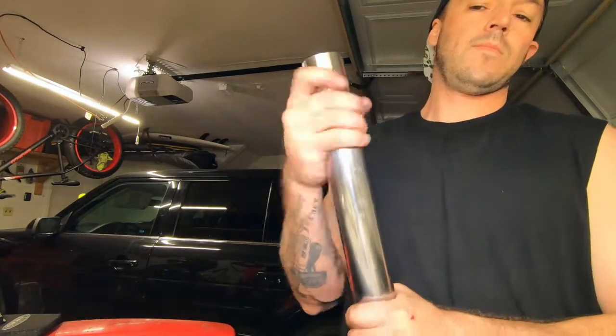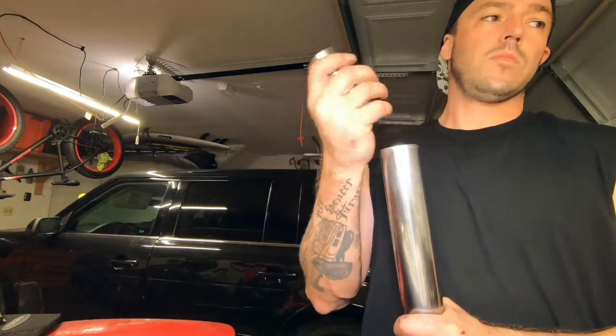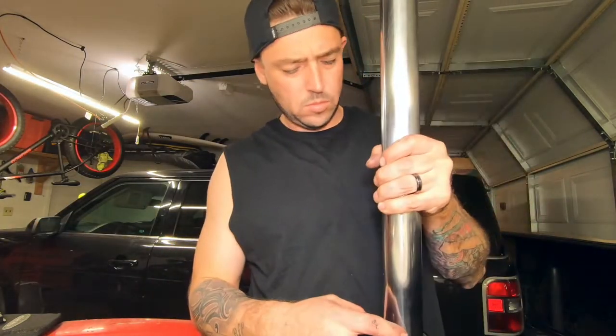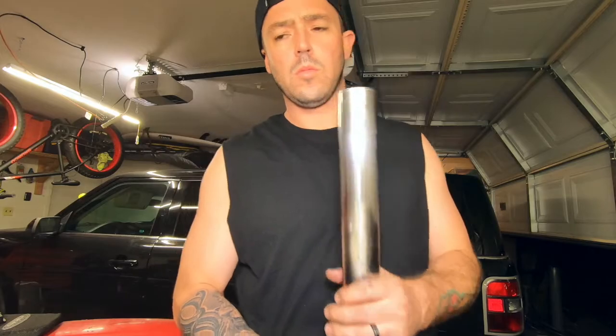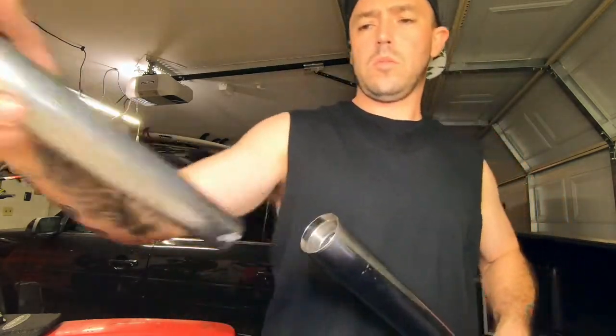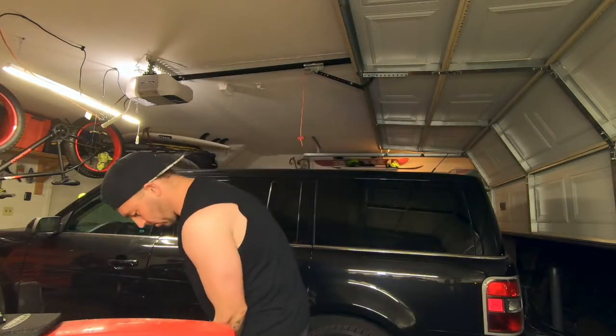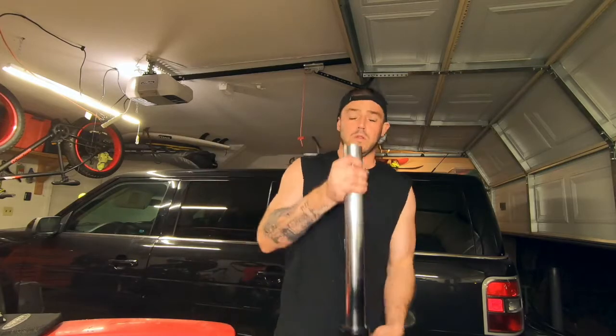Had some silicone on the bottom of it, hopefully it don't leak. Taking everything out of it, removing everything I just had in there to compress it - compress the dampener - so I can get that bolt in.